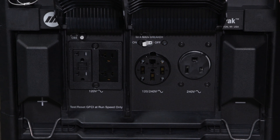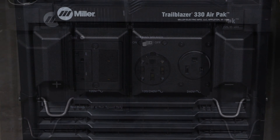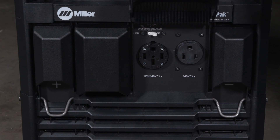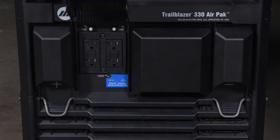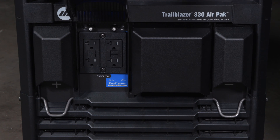When you need to use the aux power, the AirPak comes with 12,000 watts of peak generator power. On the 240 volt side we've added a NEMA 6 receptacle, eliminating the need for adapters. On the 120 volt side we have two GFCI receptacles with Miller's exclusive Excel power technology, which gives you 2,400 watts of generator power at idle speed.